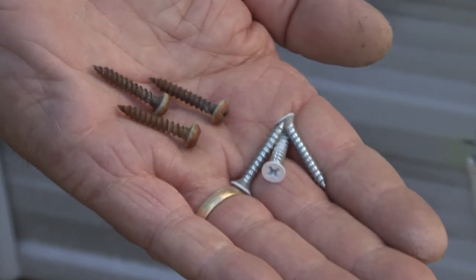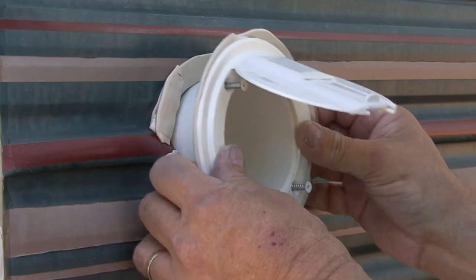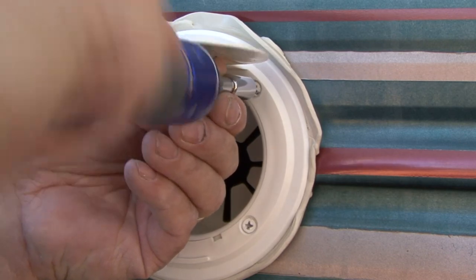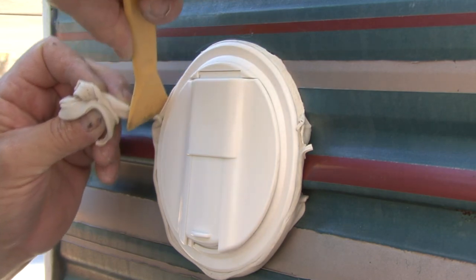If the old screws are rusty or have stripped heads, replace the screws with stainless steel screws. When you reinstall the component, tighten the screws until the butyl tape oozes out around the edges, but do not over-tighten the screws. Now trim the butyl tape from around the edges.